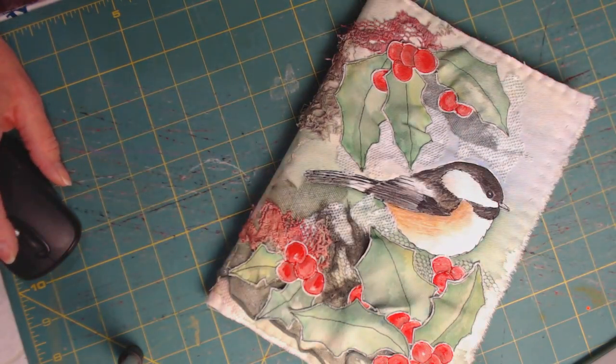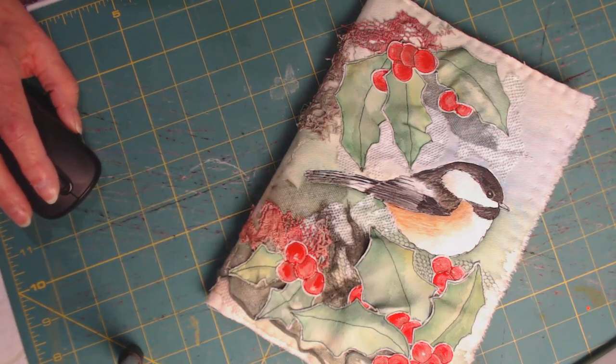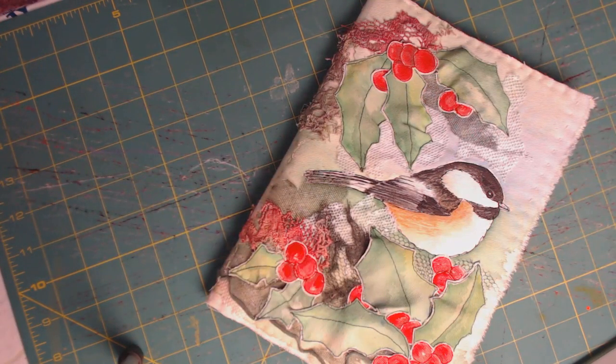I will post today about all my new needle books — I think I have seven of them. Thanks for watching, just a quickie, and I hope you enjoyed this.